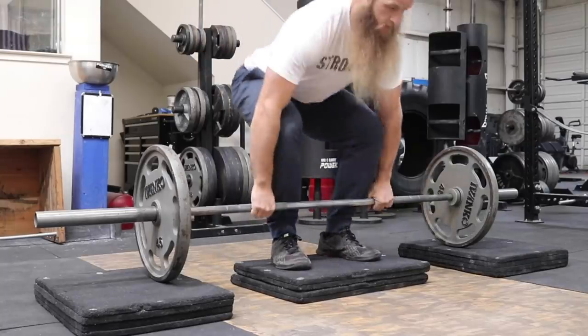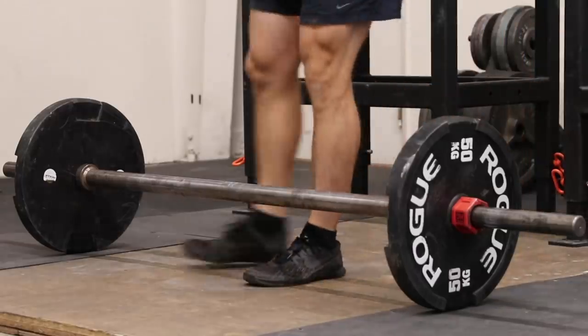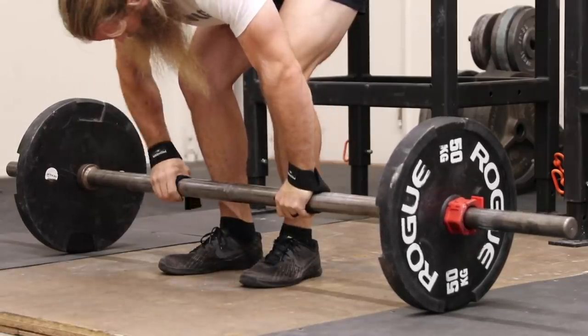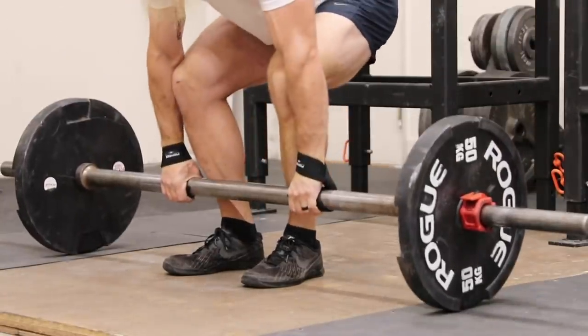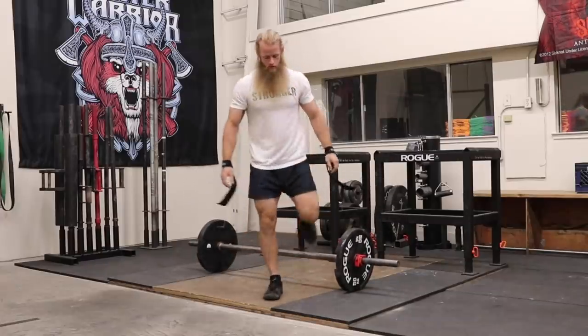Doing deadlifts with an axle bar and then using straps — it's like doing deficit deadlifts to make the pull harder and then putting your weight on blocks. Kind of cancels itself out, right? Dudes who use straps on axle bar deadlifts — what are you doing? Why though?